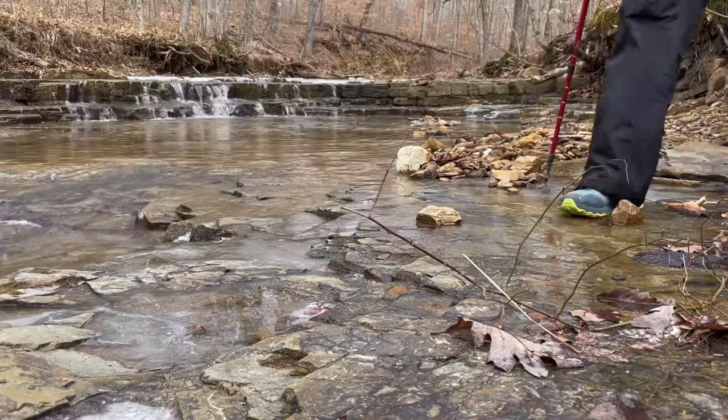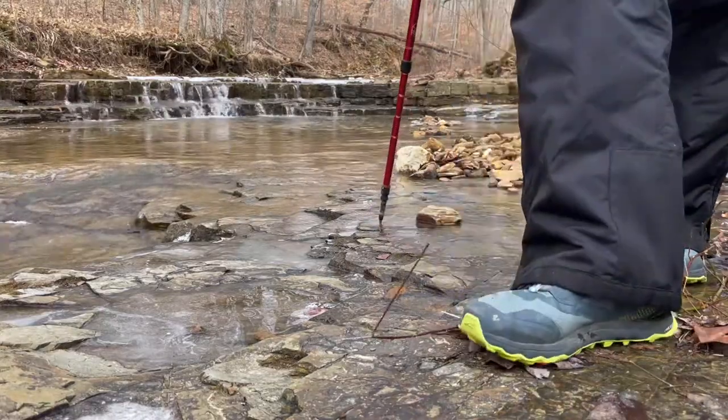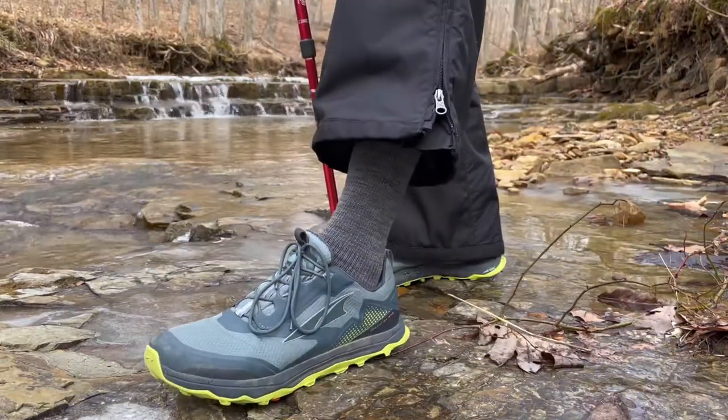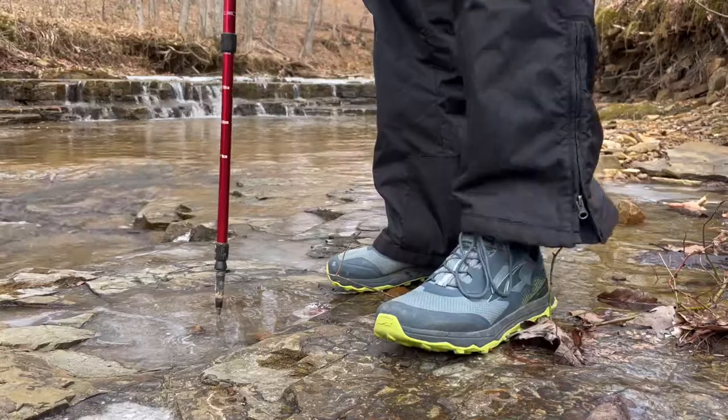So looking forward to winter, knowing I was going to need a shoe that could hold up to the inclement weather conditions, I decided to go back to Ultra and I got these Lone Peak 5 All Weathers.